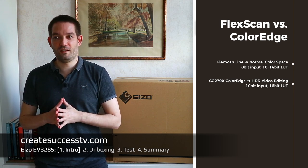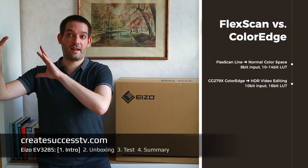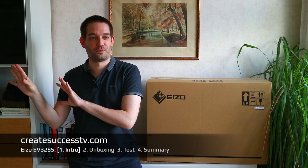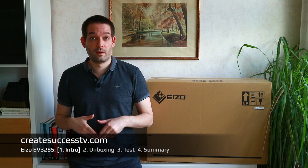Even with the FlexScan line, which is not the super high-end professional tier, I don't have to do video editing for a magazine going to print. For YouTube I think this still delivers excellent results, and I really think it's very pleasant to look at the monitor for long periods of time.